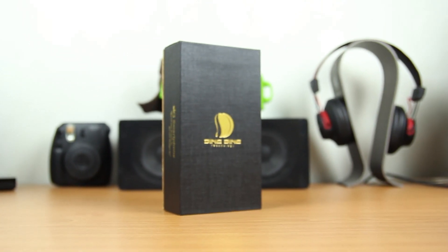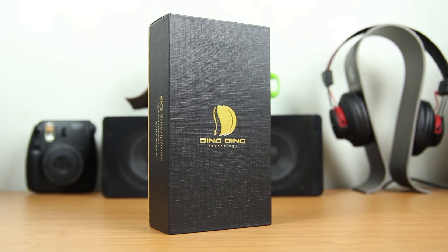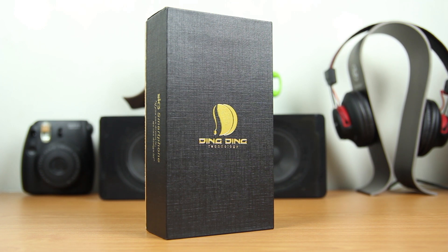Hello guys, I'm Geoffrey from Tegila. Today I'm going to unbox a smartphone called DingDing SK3.